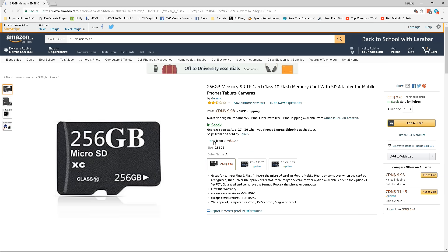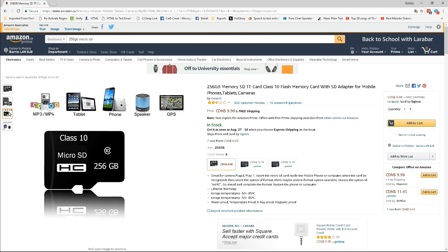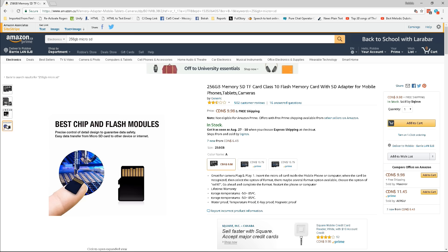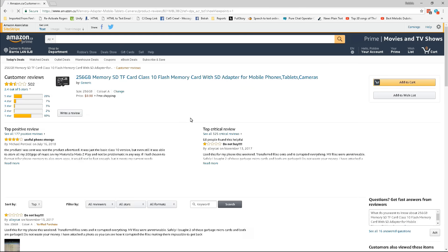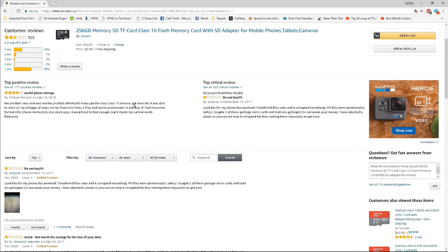It's a steal - this looks totally legit. 256 gigabytes, it's class 10, it's got the best chip and flash modules, and it's only 10 bucks. I've got to take a look at the reviews because I've got to be smart about this. There's only two and a half out of five stars.